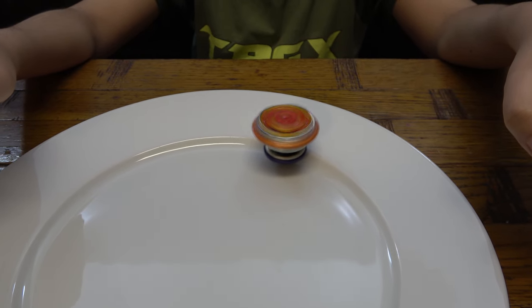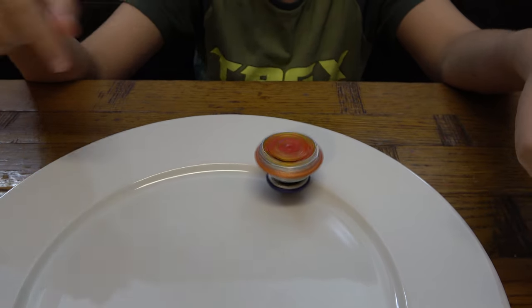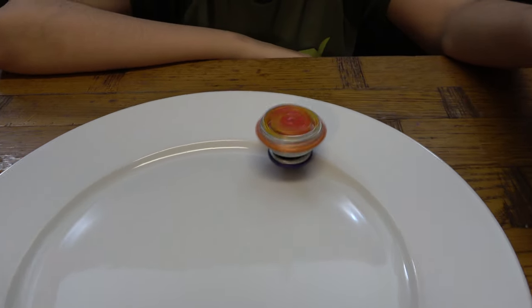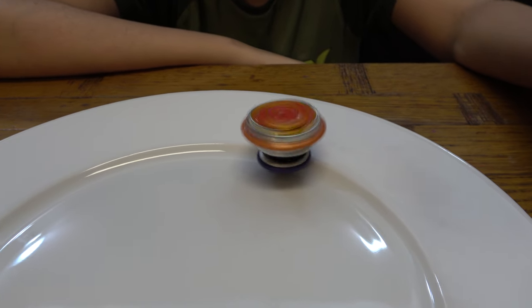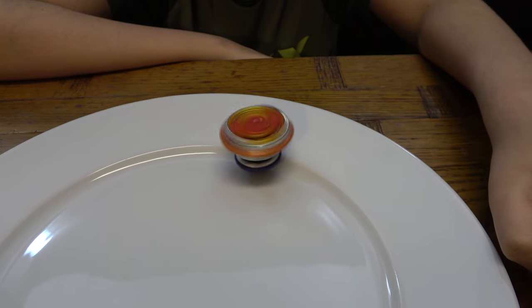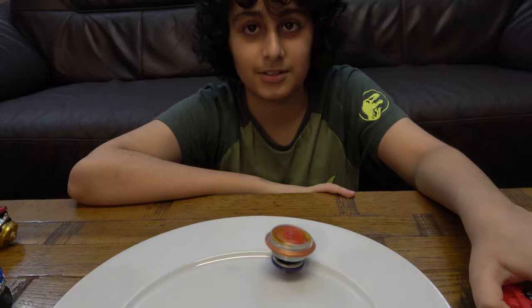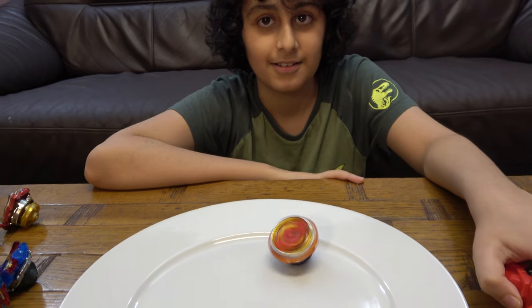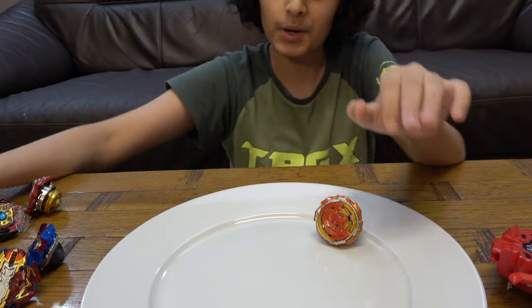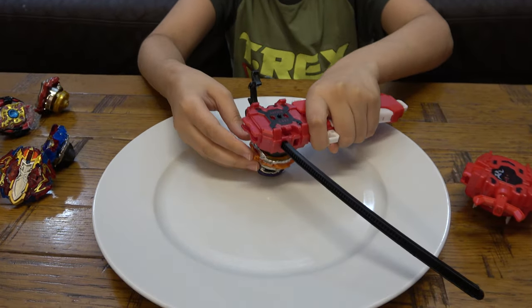It's very quiet and calm, staying in one place. Okay, now it's about to start shaking up. It's losing balance. This one has so far been the best one.